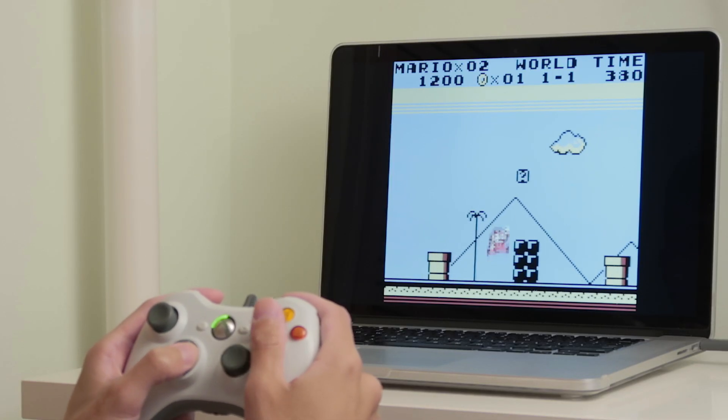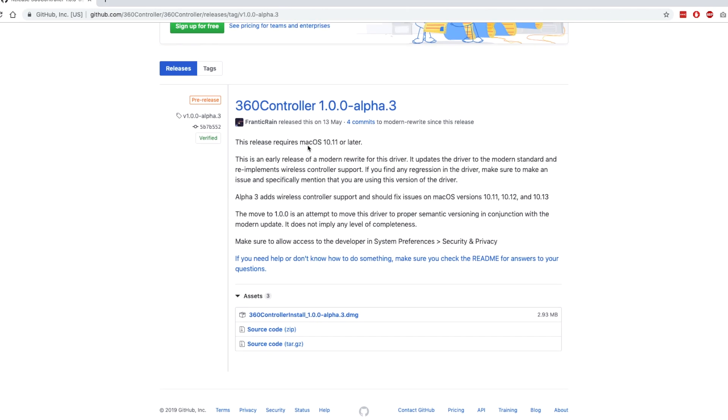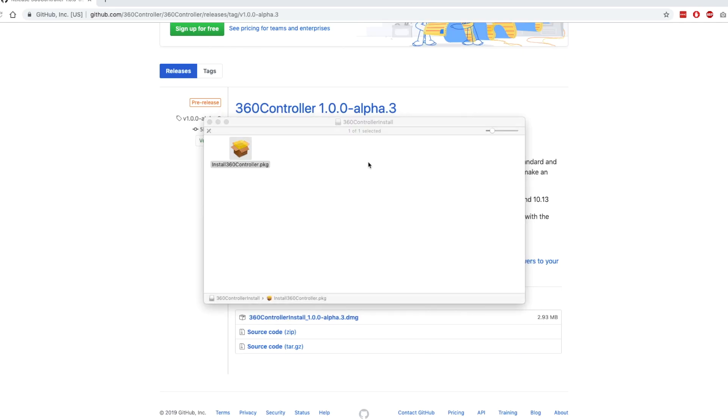After some research I figured out there are a few options. I have a PS3, the Wii, and the old Xbox 360 controller that I could use. I found a piece of software called Xbox Controller Driver for Mac OS on GitHub, which I thought I'd give a try.